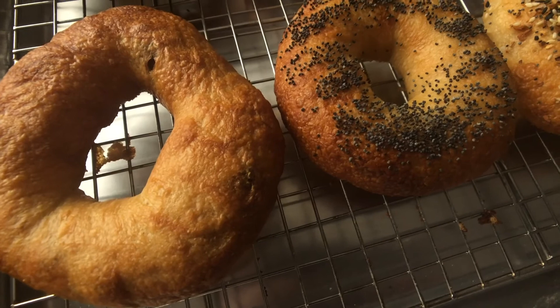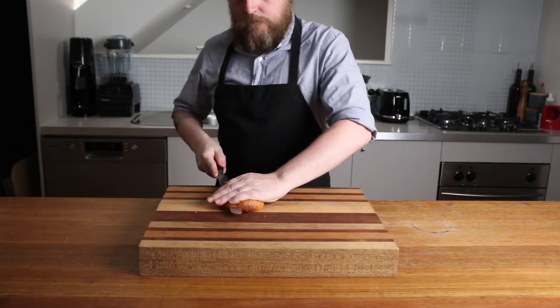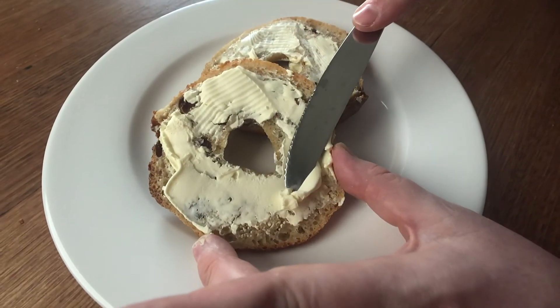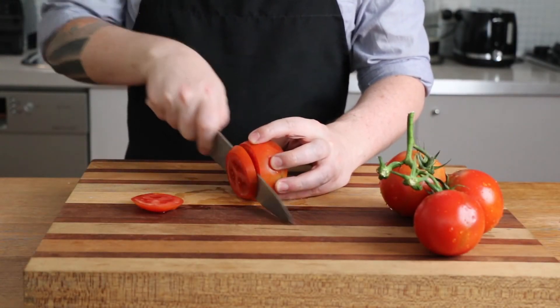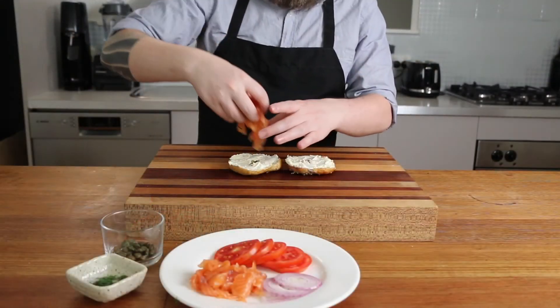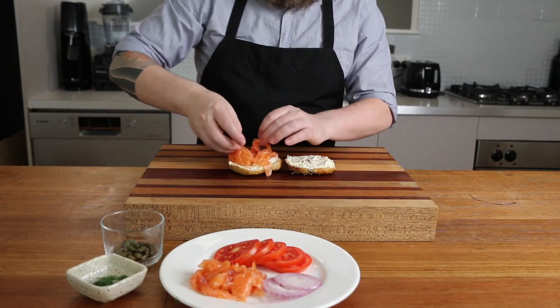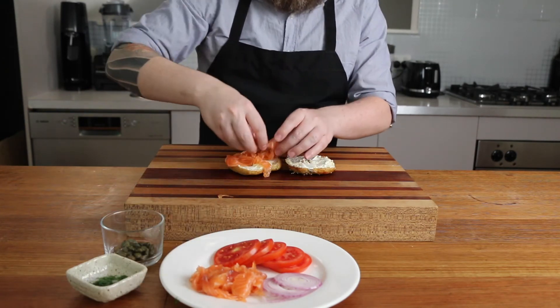Take them out of the oven and marvel at the deliciousness you've created. Let these cool, then slice and serve them up. You can serve these toasted with some butter or cream cheese, or the classic New York style with a smear of cream cheese, sliced tomato, thinly sliced red onion, some capers, and lox or cured salmon — I have a recipe for that linked below or in the top right corner of your screen.